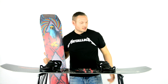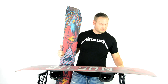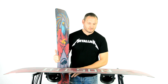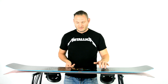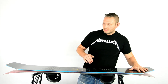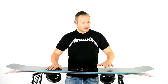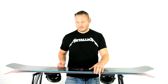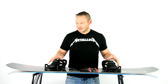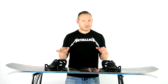So with the rocker, if you step on one end of this, the other end rises up — I don't know if you can see that. So with a rocker camber, that's going to happen, it's going to give you more tip and tail in the air, whereas a flat camber is flat. It's a little bit more stable.